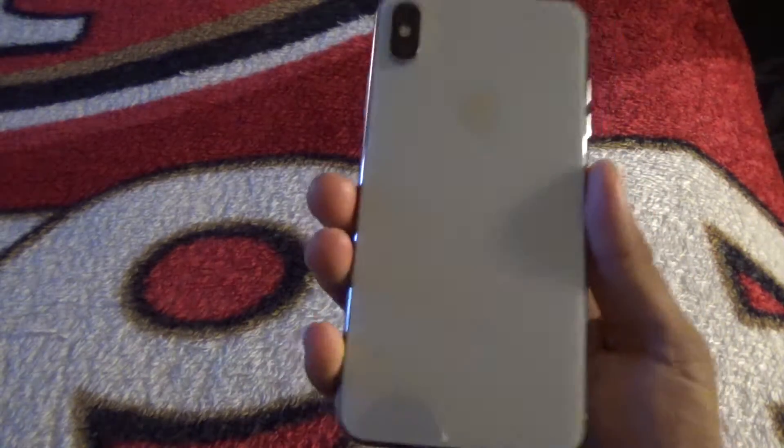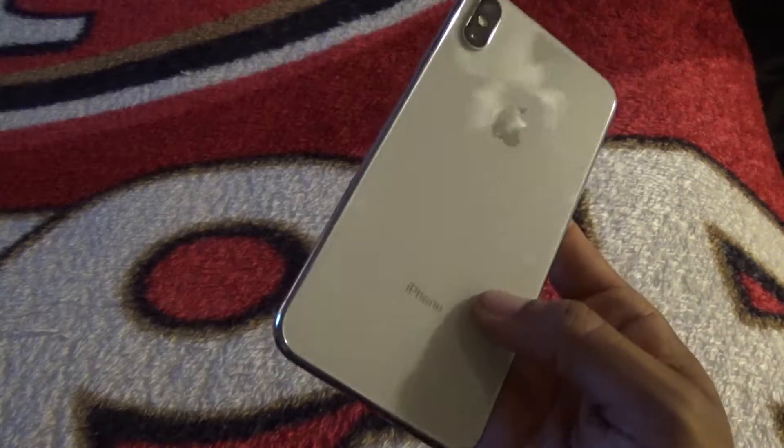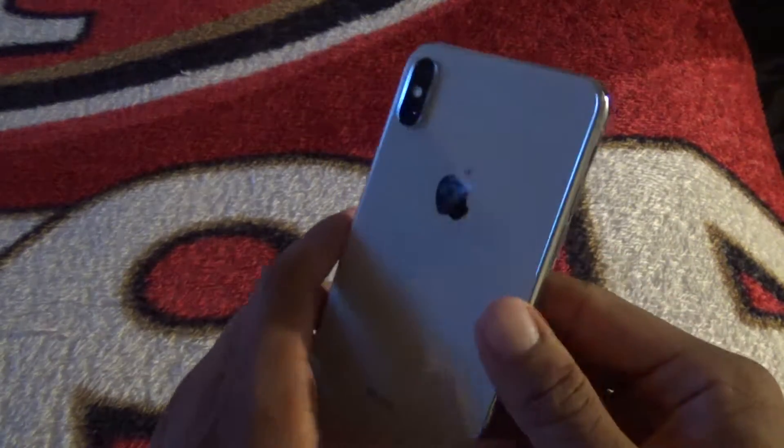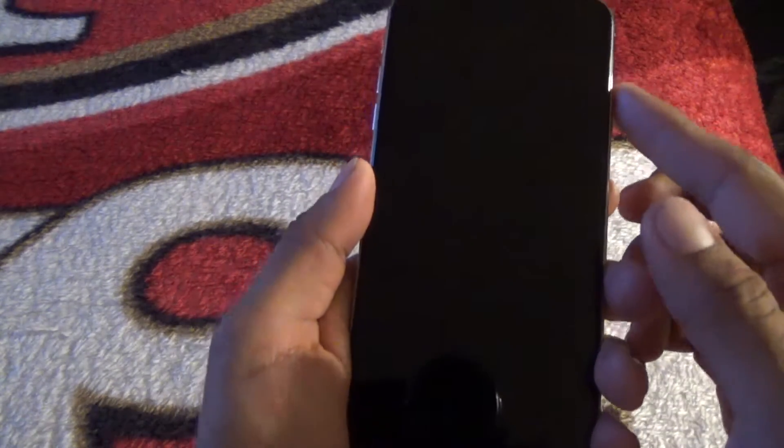Welcome back to the channel, guys. As you can see, this is the iPhone XS Max in the silver color — or white, whatever they're calling it this year. This is my setup guide. As you can see, this thing is a fingerprint magnet. As soon as you start using it — I literally took it out of the box like four minutes ago and it's already getting fingerprints everywhere. This video is going to show you guys how to set up your iPhone XS Max.